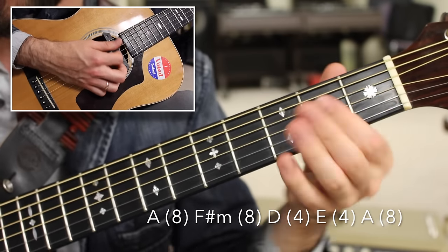All right everyone, thanks so much for checking out this lesson on a more professional version of Stand By Me. Thanks so much to my friends at Revo Guitar Straps — I hope you'll enjoy those straps and support this great company. I've got many more lessons coming up, so keep checking back, please subscribe, please share. This is Rob at Swift Guitar Lessons in Philadelphia saying happy picking.